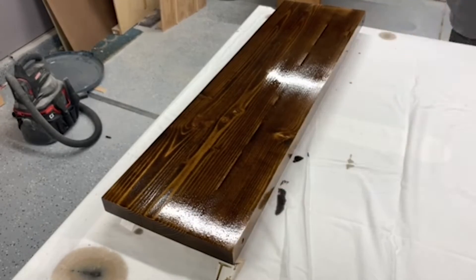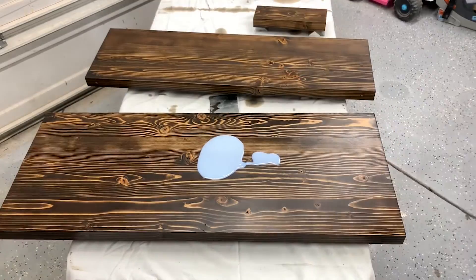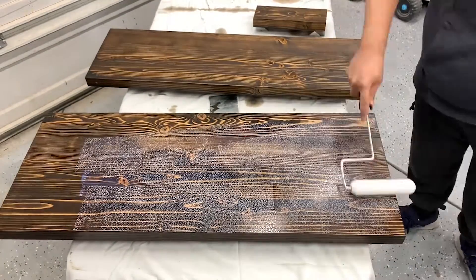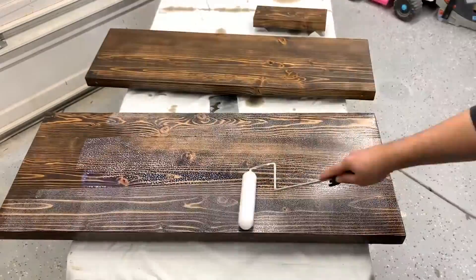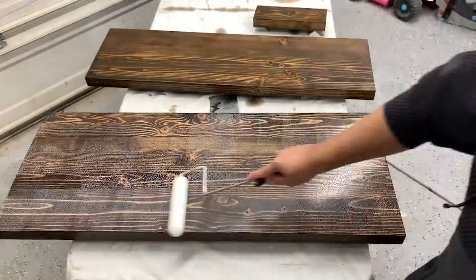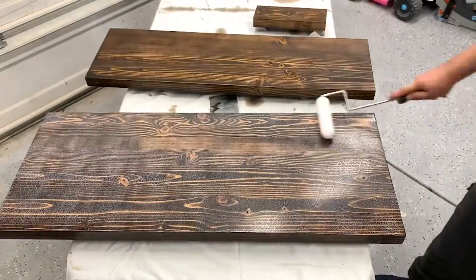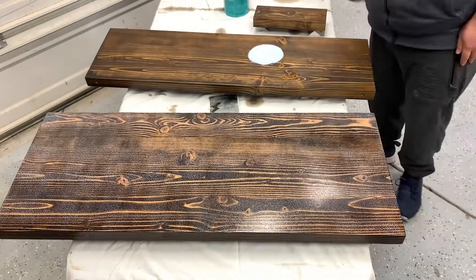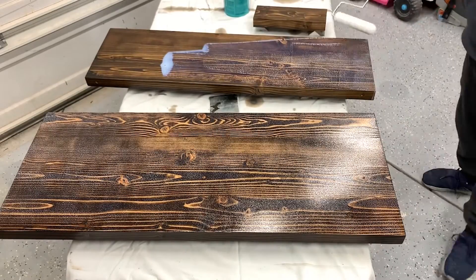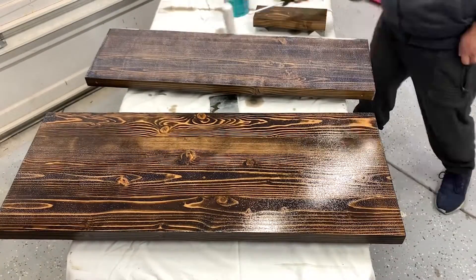I let the stain dry for about two to three days, then moved on to sealing. I'm using semi-gloss polycrylic to seal everything. I didn't care for the foam roller, so I ended up using my spray gun to spray it — it left a much smoother surface. I did the last coat with the spray gun, though I didn't film that part.